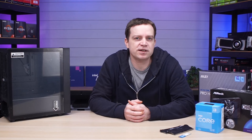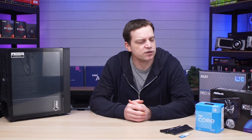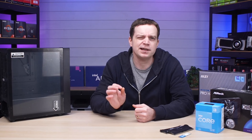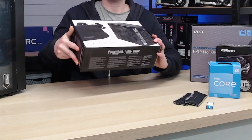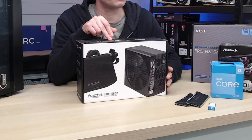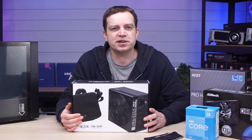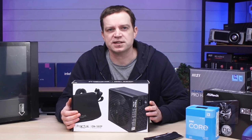For the power supply, you don't need a lot for this kind of build. I would spend around £50 and look for something around 550 watts — you don't need more than that for this GPU and CPU combination, and it leaves room to upgrade later. The one I'm using today is the Fractal Design Ion, a 560 watt. I wouldn't actually purchase one of these for a budget system as they're quite expensive being platinum rated, but it's what's available in the studio.